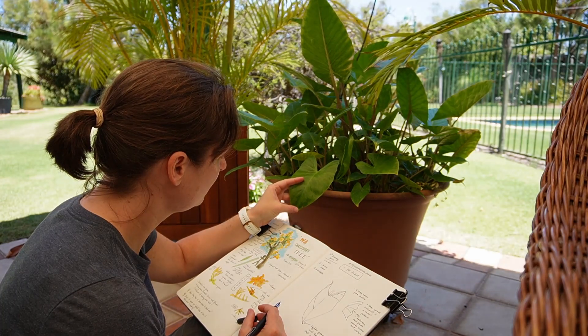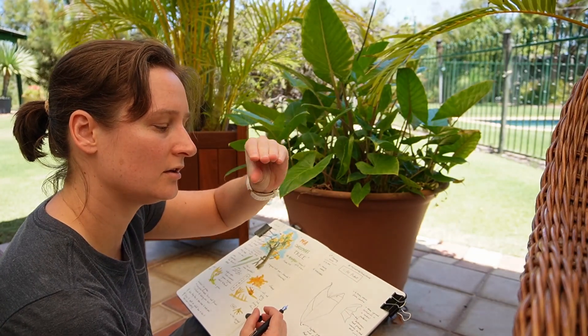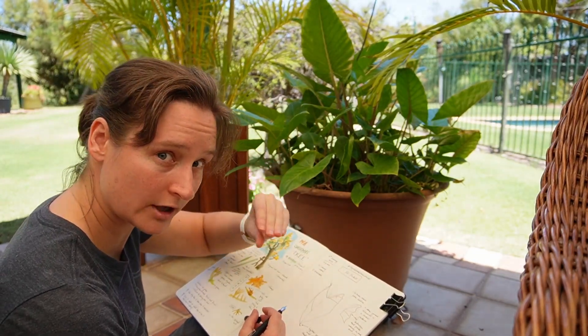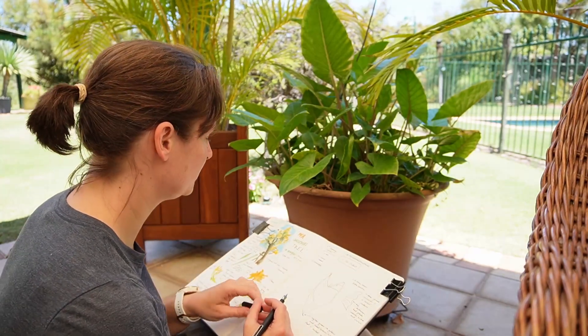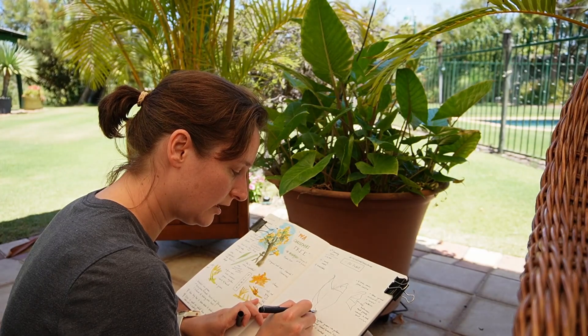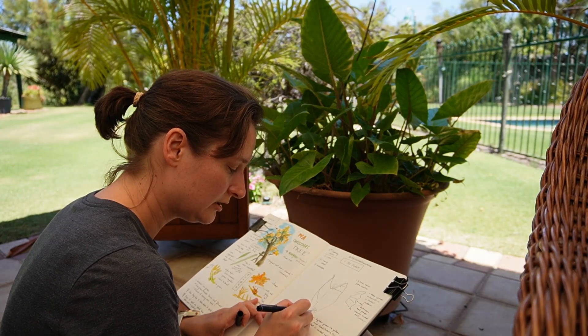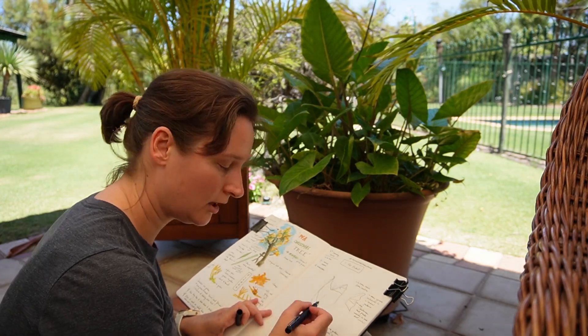I also notice with the colouring that, even though there aren't visible veins, there still seem to be sections of lighter and darker colour as if veins were separating them. I might just try to draw that out lightly on my sketch, point it out, and then later I can add the colour.